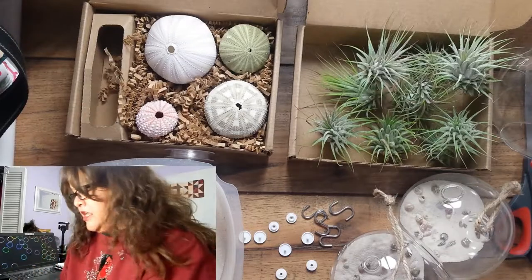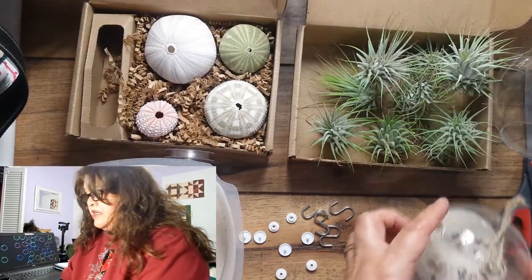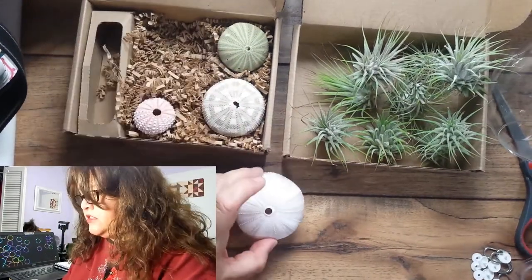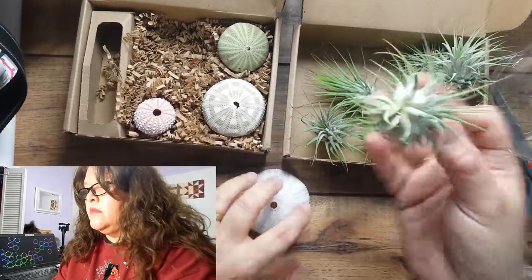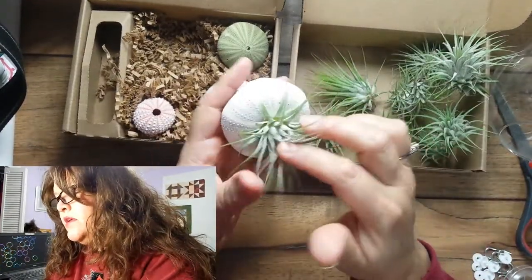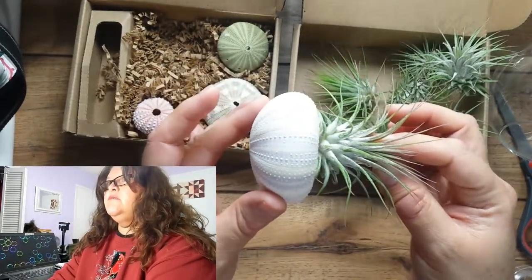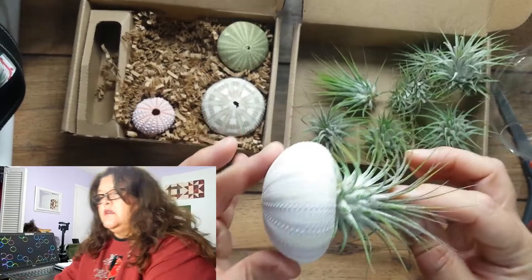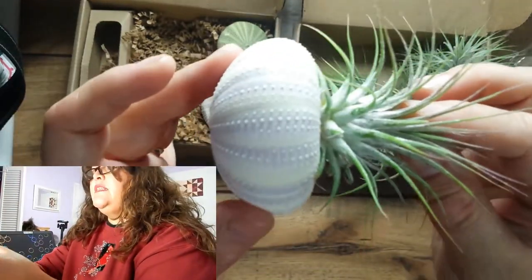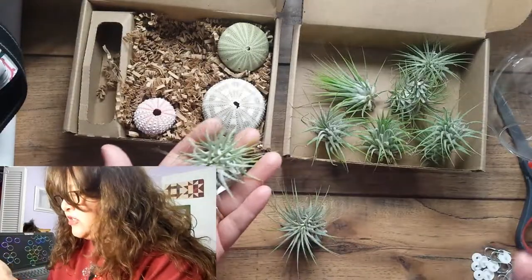So we'll start with the jellies since these ones are pretty much already done. I'm going to start with the largest one here. You know what, it doesn't actually have to fit in there — if you put it sideways, that really looks like a jelly, doesn't it? Some of these got smashed.